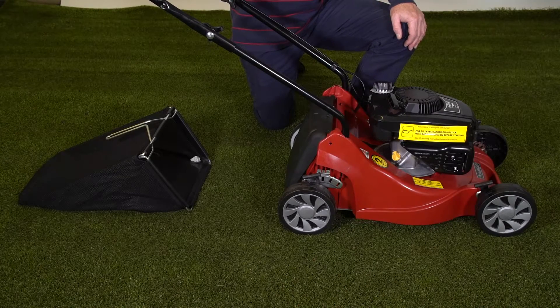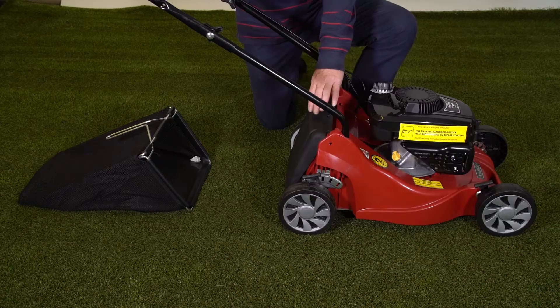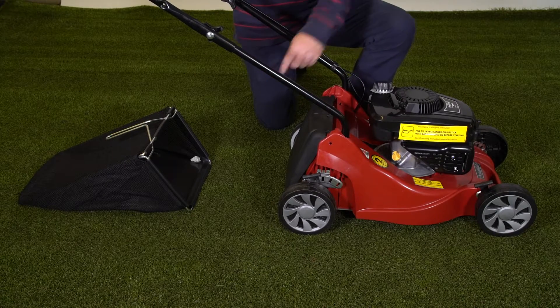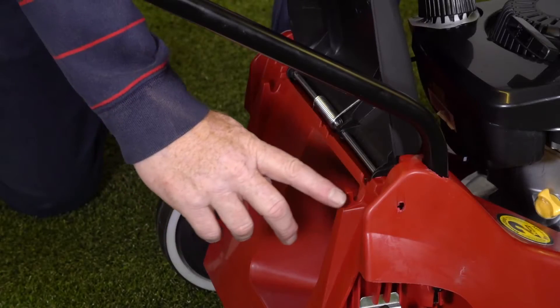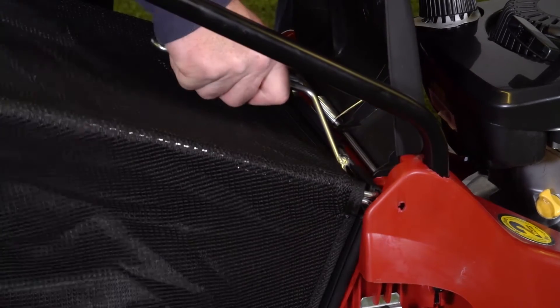The Mountfield HP and SP 164 models can rear discharge the grass simply by leaving the grass deflector down — you can mow and blow the grass onto the floor. If you want to collect the grass, the grass collector fits on these two lugs here and simply attaches like that.